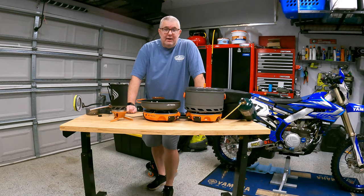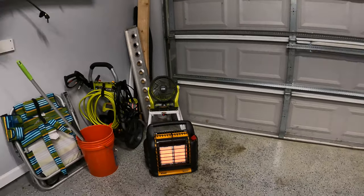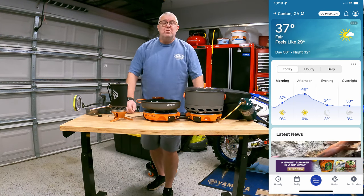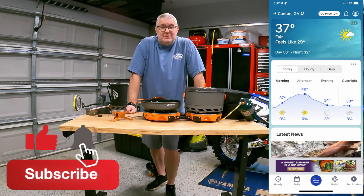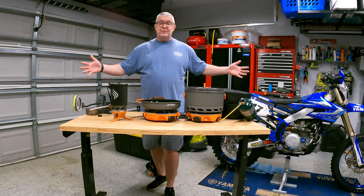We are inside today. As you can see we've got the stove going over there from our Big Buddy. It is freezing here — it's November, 37 degrees outside. Normally I would do this outside, but we're going inside because it's so cold. We're going to be going through the Jetboil system.